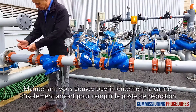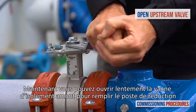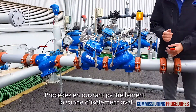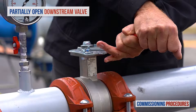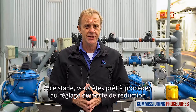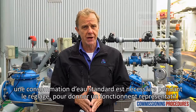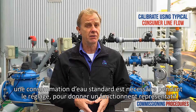Now slowly fully open the upstream isolating valve to fill the station with water. Proceed by partially opening the downstream isolating valve. At this stage, you're ready to calibrate the station's valves. Note that to simulate actual conditions, you should have a typical consumer line open while calibrating, which should get you an average system flow rate.